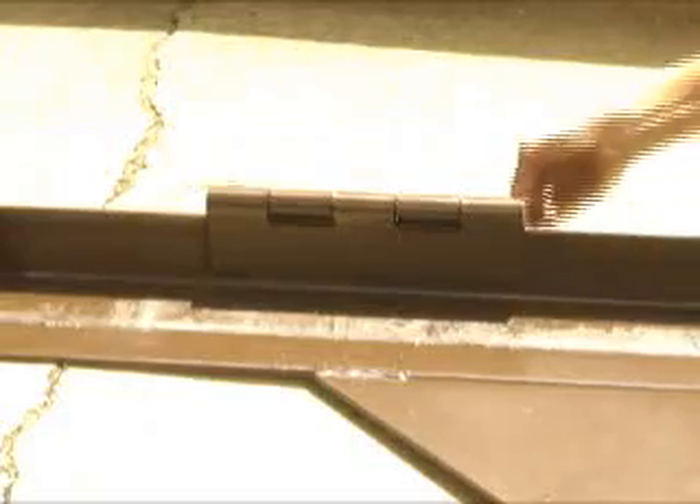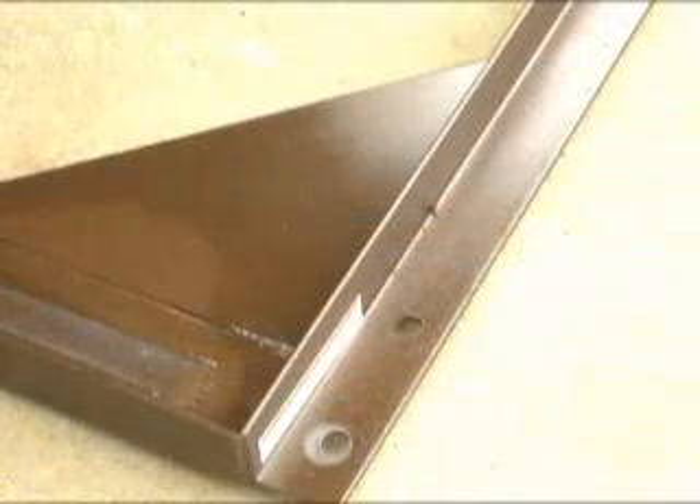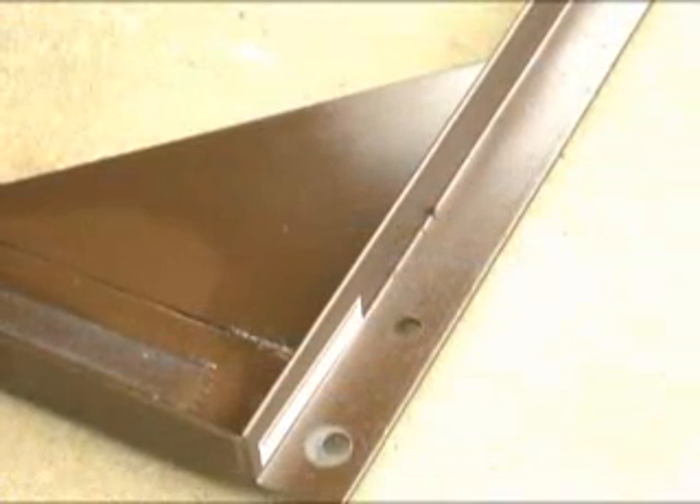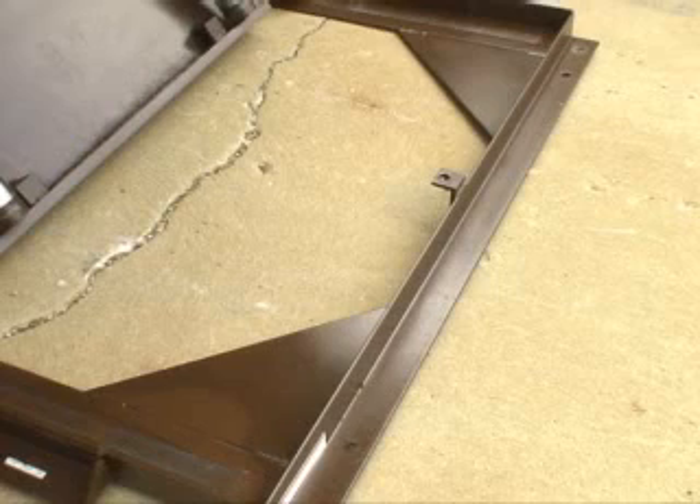Maintenance props on both sides of the frame are standard and must be utilized whenever personnel are working under the lift. Lag down holes are also provided on the unit's frame, as it is a requirement that these units be adequately anchored into the concrete at each corner.